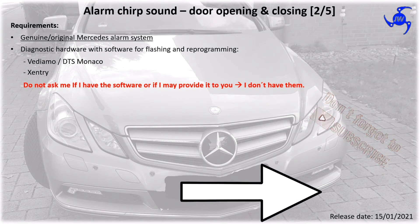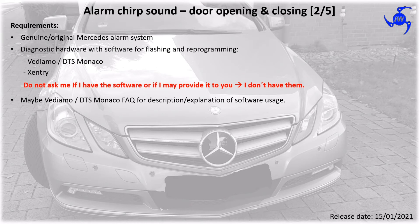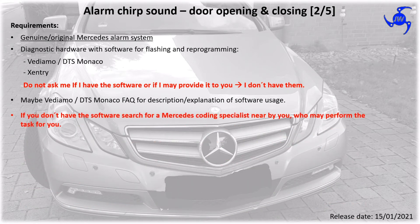If you don't have the software or any clue how to do it, go and search for a Mercedes-Benz coding specialist nearby you who may perform the task for you.